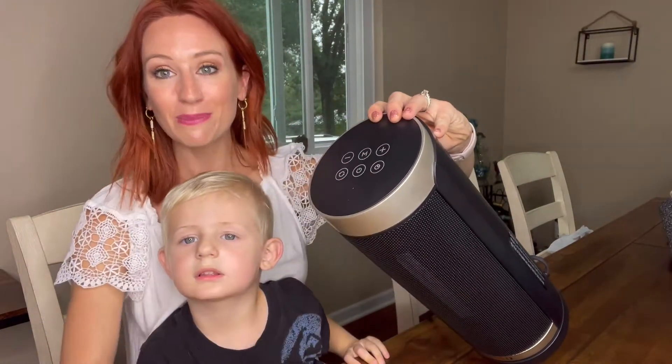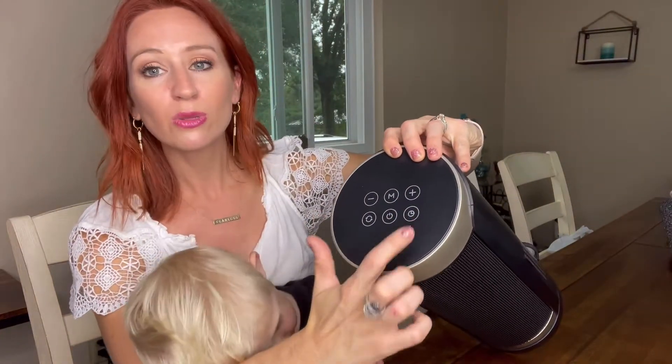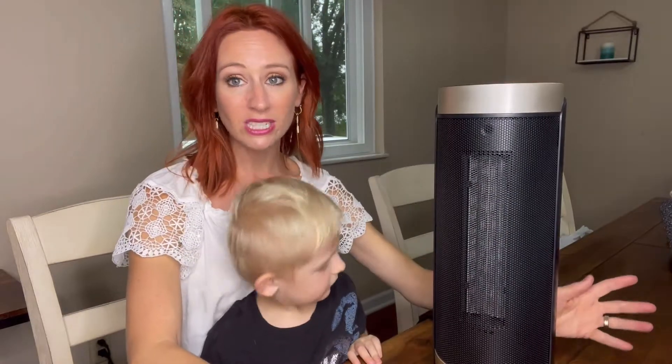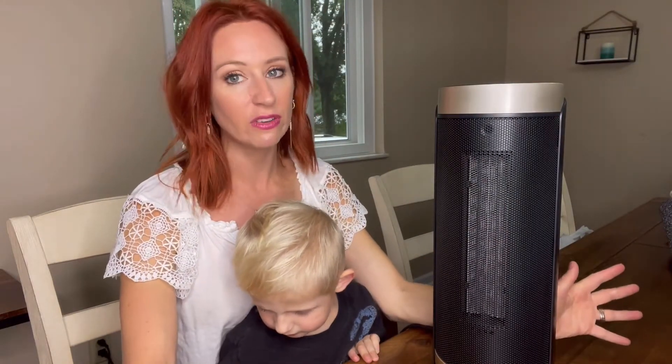You're going to be able to use the plus and the minus to change the temperature. This is the oscillating part. This is the on and off. And also this is the timer — it does have a 12-hour timer or also an automatic 24-hour shutoff. That's another safety feature I really like.